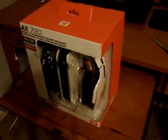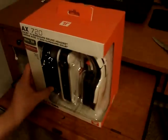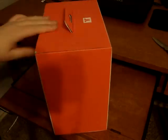What is up everybody, this is II Customizing. Today I'm bringing you guys an unboxing of the new Triton AX720 headset. It's right here. It is the 7.1 instead of 5.1, and it's got the new updated decoder box. So let's get into it.